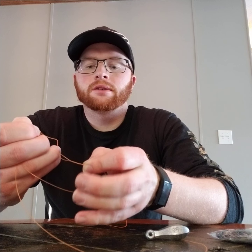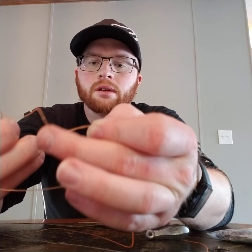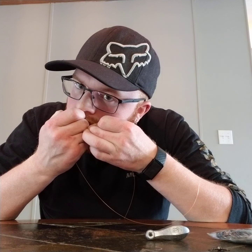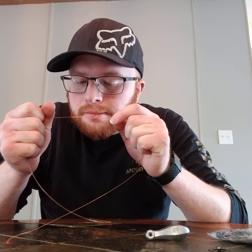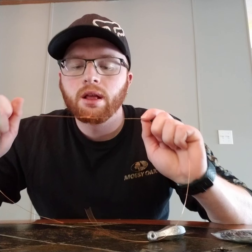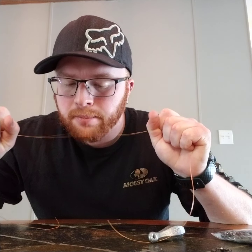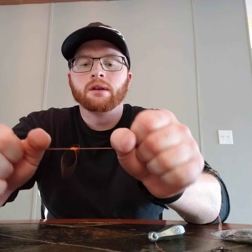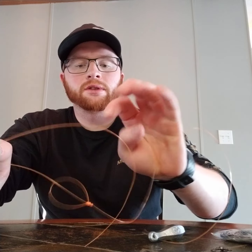You may have to use your mouth unless you have somebody helping you. Pull it tight once you get your loop through that top loop. Take the bottom loop, shove it through there — you'll probably have to use your mouth unless you have somebody helping you. Pull it tight and lubricate it a bit with your mouth. This reduces friction so it won't put so much stress on your line.